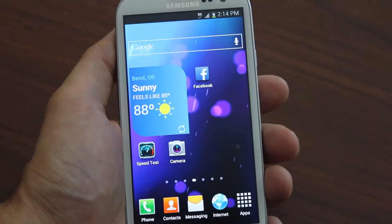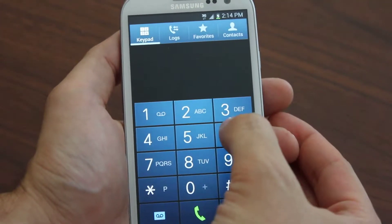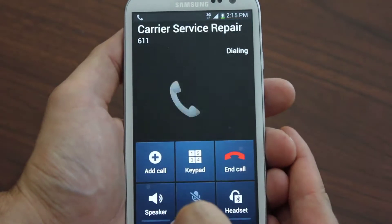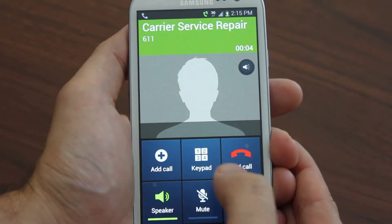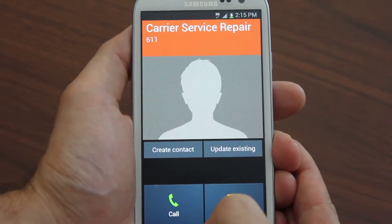It's fully flashed — I'll prove it to you. I'm on a Galaxy S3 right now, but we support all the Samsung Galaxy devices just the same.